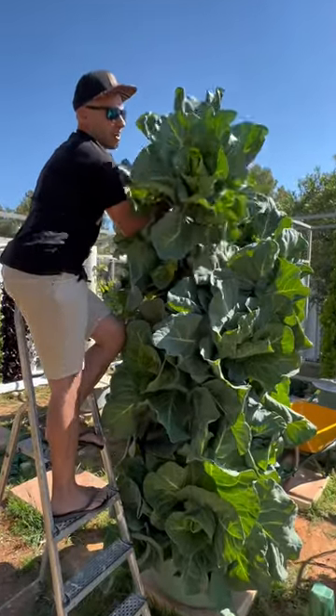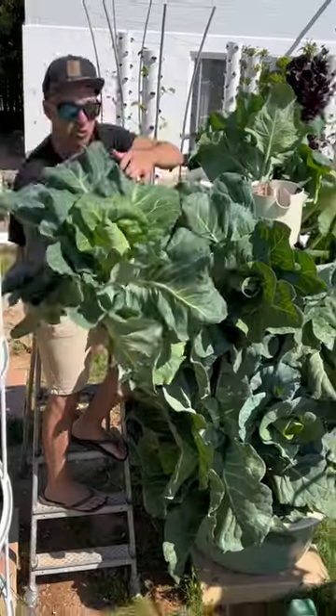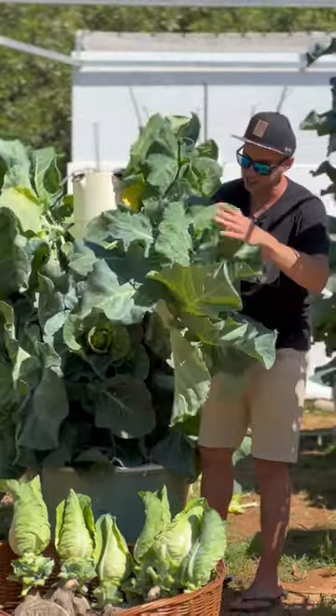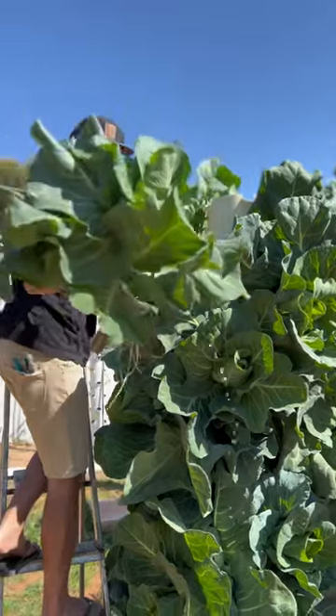We just need to maneuver it around a little bit — here it comes. That is heavy. Check out the roots — this one is about to break my wrist. On this aeroponic tower, we grew 18 cabbages. Just need to wiggle this one out a little bit — my god, this is massive.